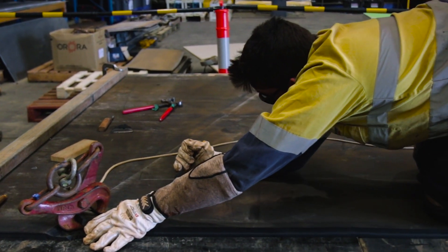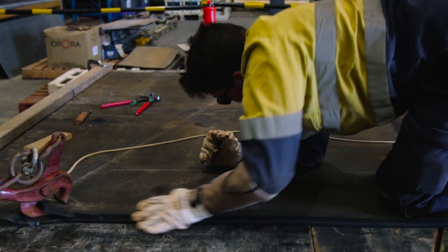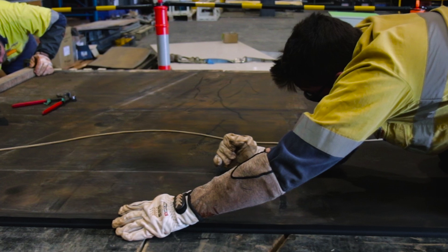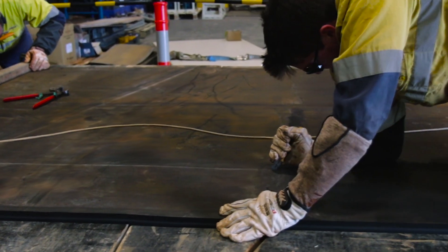This not only can contribute to more long-term injuries but also shortens the career longevity of our technicians. This severely reduces the number of experienced hands that can be available for the job.